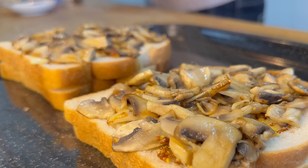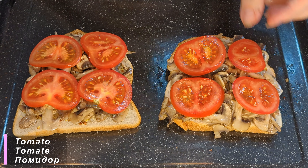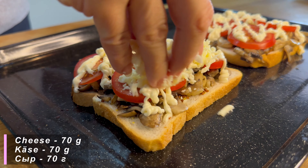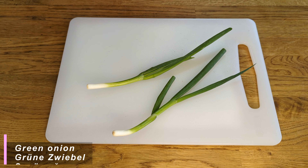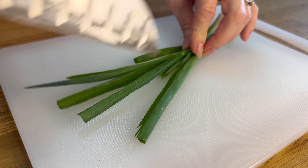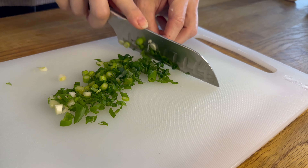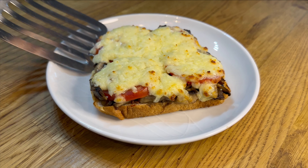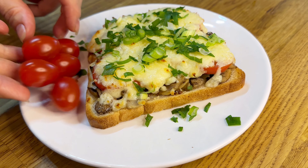Let's get started. I'm going to put it in a little bit. Thank you.